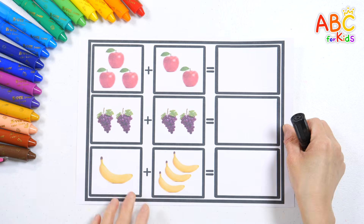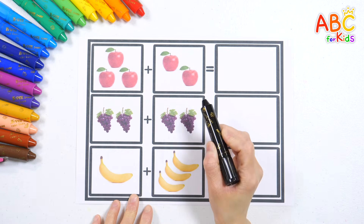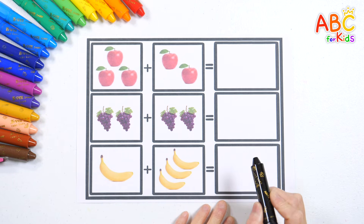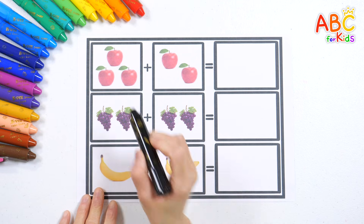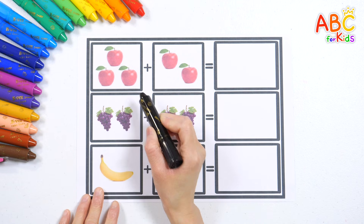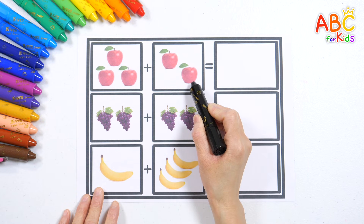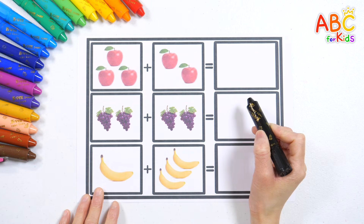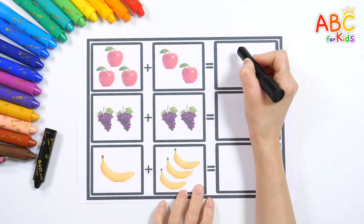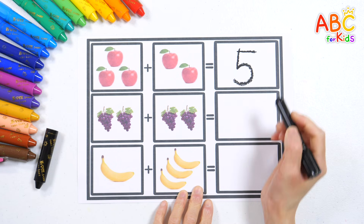Let's try a simple math activity. Count the pictures on both sides and write the total number. Let's count together. One, two, three, four, five. There are five apples. Let's write the number five. Five. Great job!